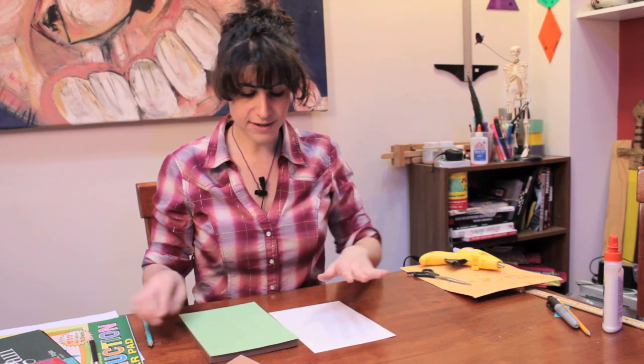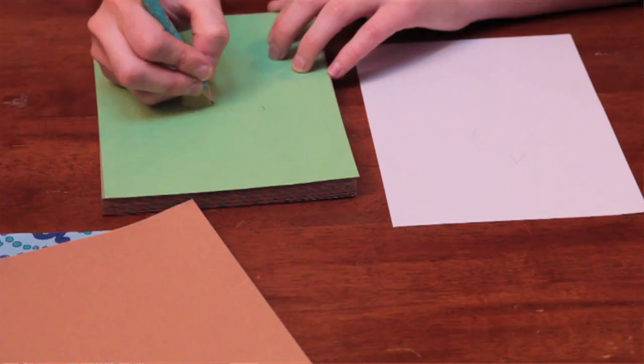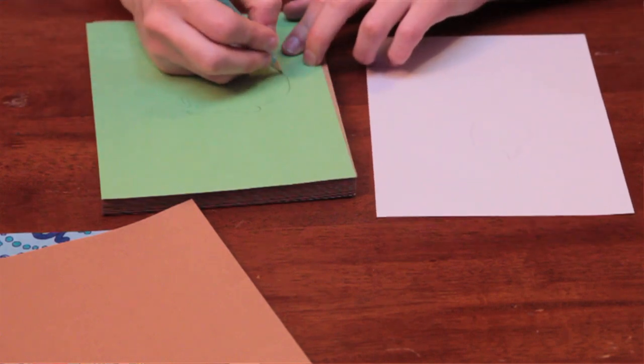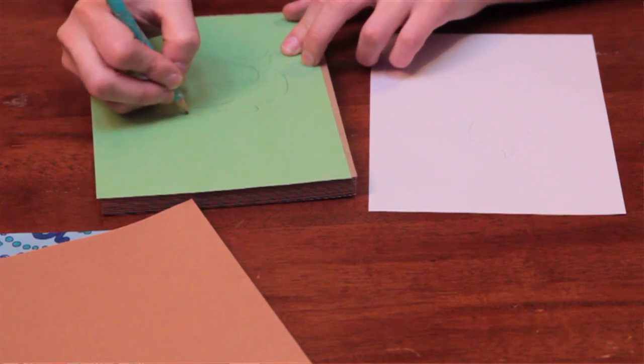I'm going to start with a very light penciling of what I want my mermaid to look like. I'm going to do a drawing on this paper of what I want the tail to look like, and then go from there, because the drawing on the paper we can change more easily than after we've cut out our mermaid tail and it's already done.